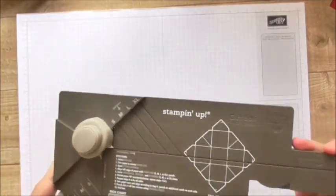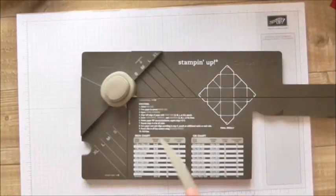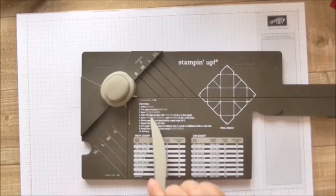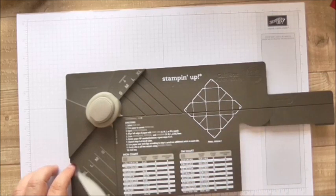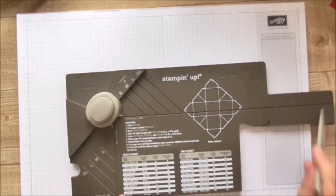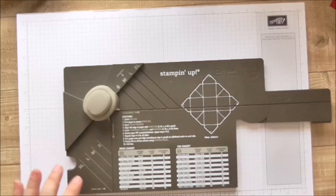This punch board — just to familiarise you with it — it extends using this piece here. This is where you punch. This is your bone folder and your scoring tool. These are your measurements in inches and centimetres, and your directions are even on here. This is called the diagonal measure, where you've got score marks. You've got the start line here. Horizontal, vertical, start line. You've got extra large, large, small. Your horizontal score line is here. And you've got your reverse punch here, which rounds off your edge and gives you a little nick that you can fasten things together with.